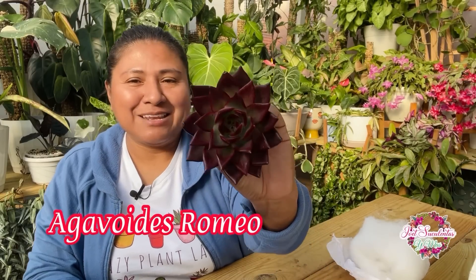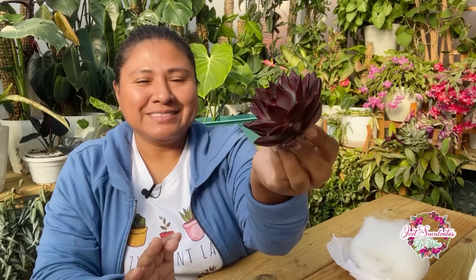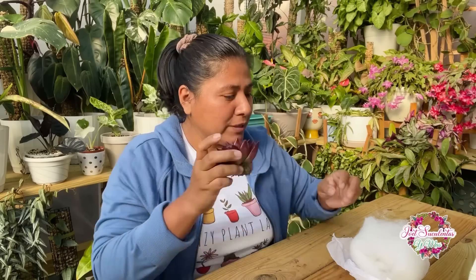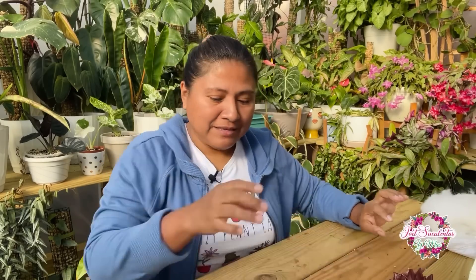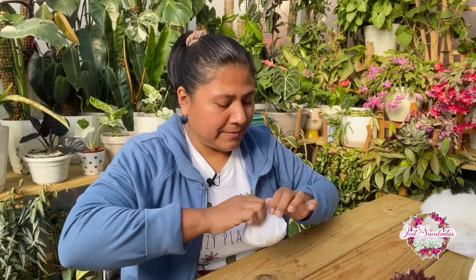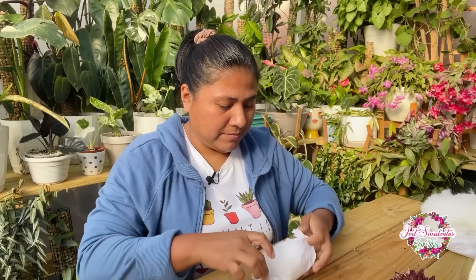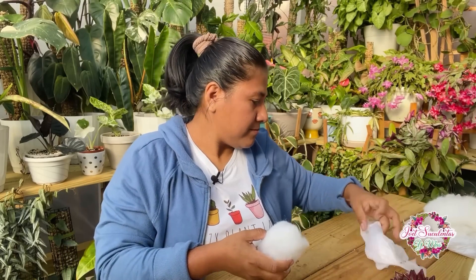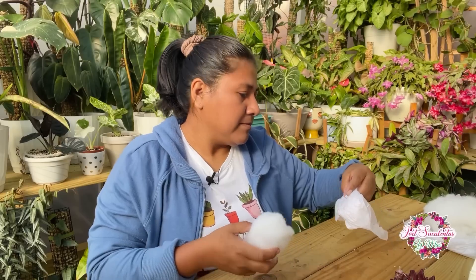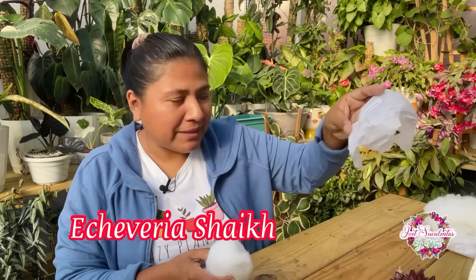Estas de por sí son bien rojitas. Está hermosa, está de buen tamaño. Otra más a la colección de Agavoides. Esta otra se llama Echeveria Shike, algo así. Les voy a estar dejando bien el nombre en la pantalla.